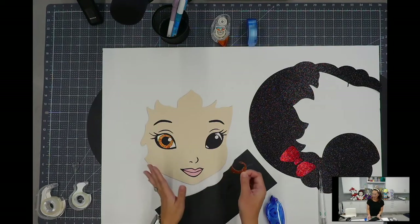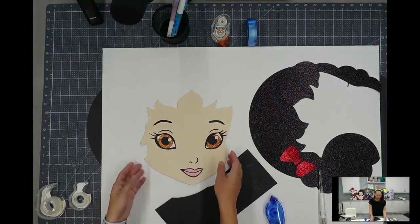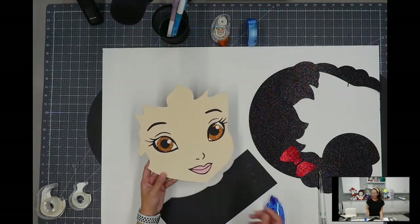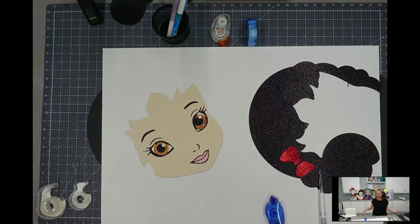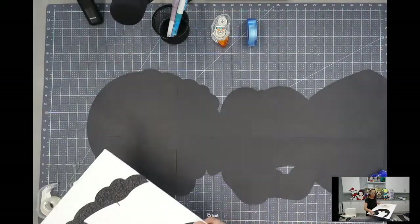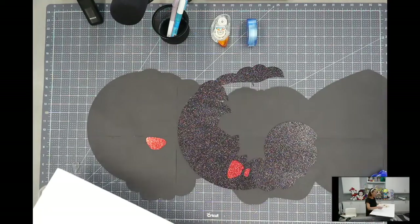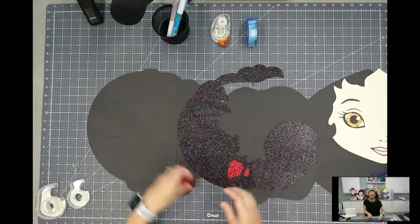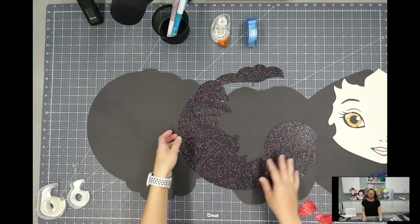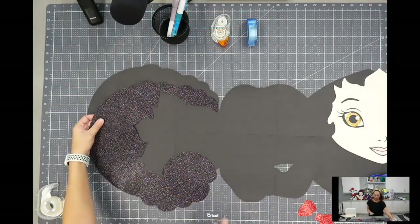I'm super excited for this overhead view because I feel like it's such a good overview of all this. Her face is down and it looks pretty good — I think it's so cute. Let's move this out of the way and put the hair down. I didn't do the bow yet — we'll do the bow in a second.